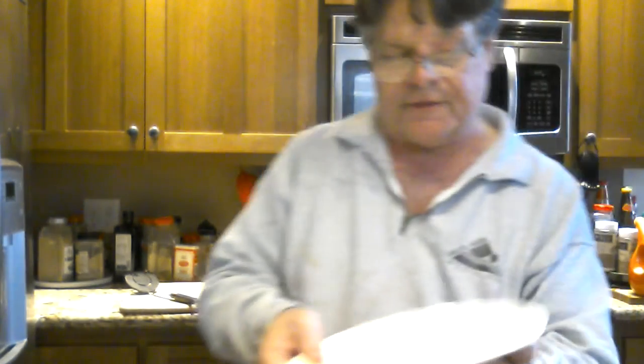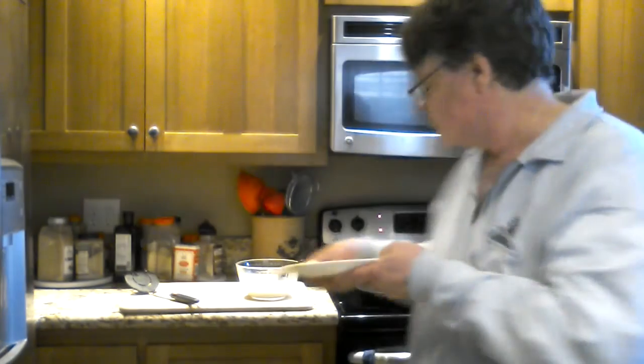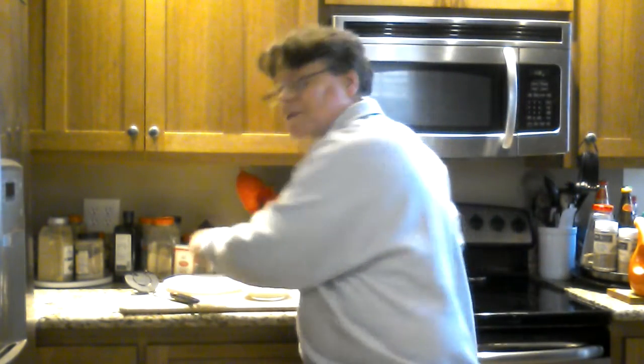There we have the slightly off-kilter crepe. I'm the Awful Chef — please remember to subscribe, and I will do a better job of showing you how not to make crepes next time. Thank you, goodbye.